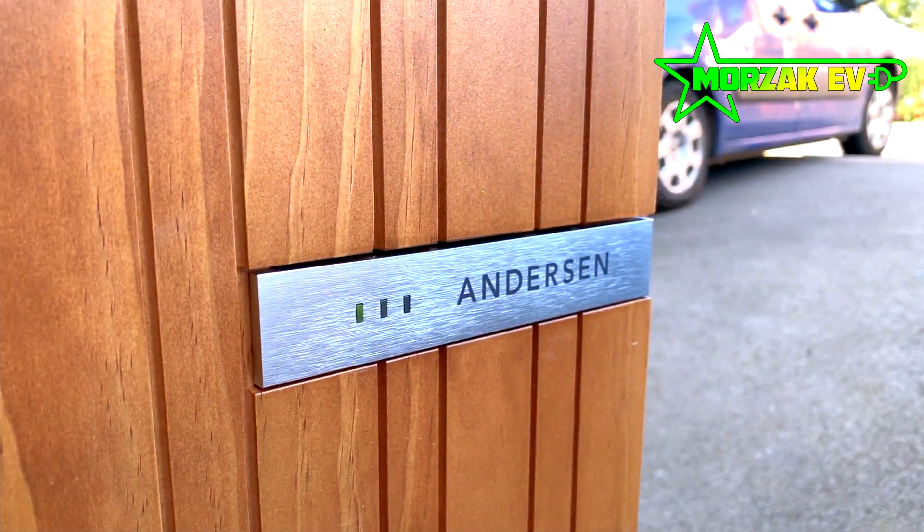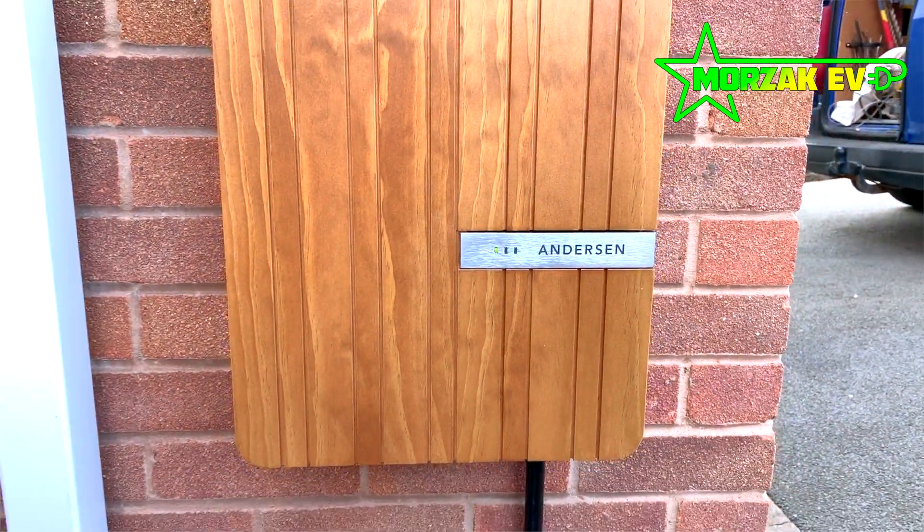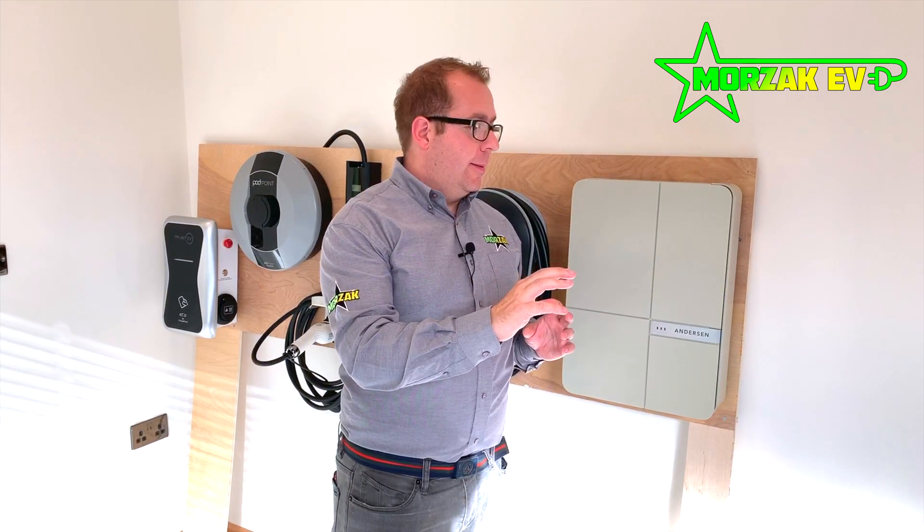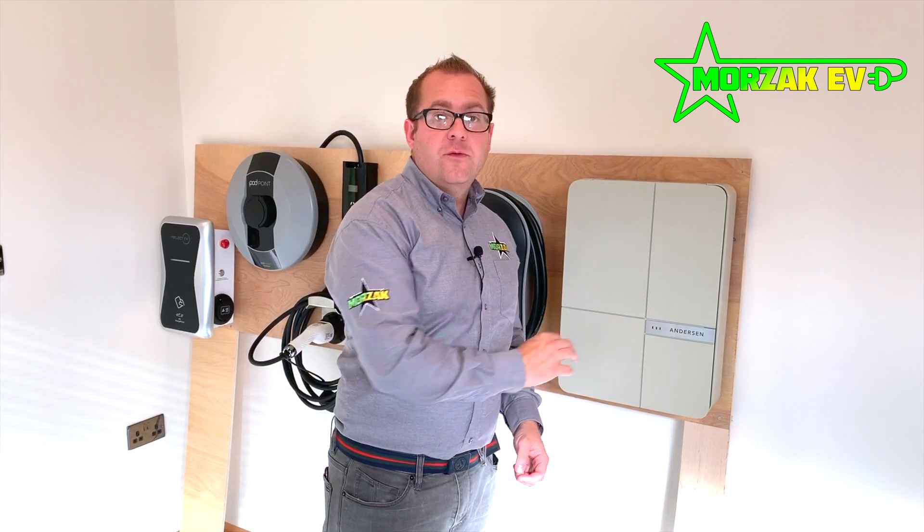There are too many colour and material options available on the Anderson to go through in this video. We will do a separate video showing you some of the variants, but I'll include a link below to the Anderson page on our website so you can see some of the different finishes and materials available for the fronts.